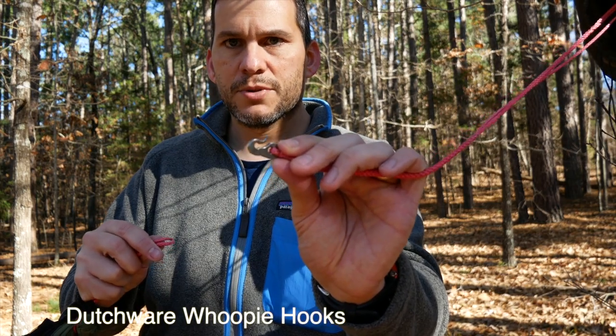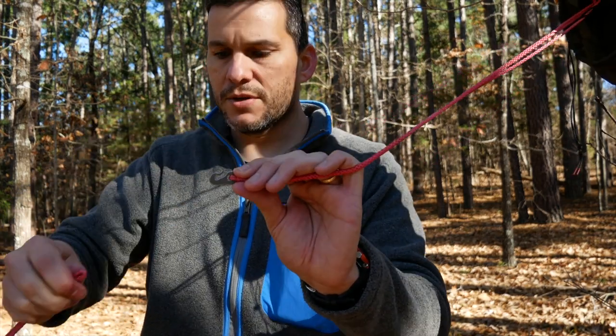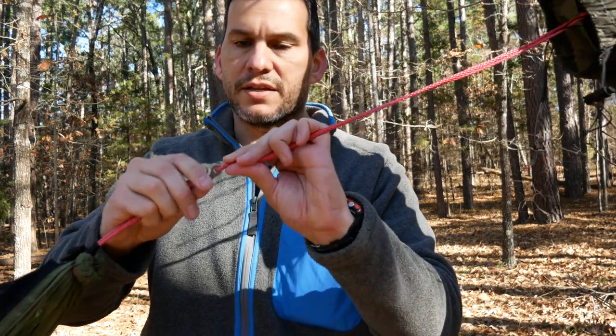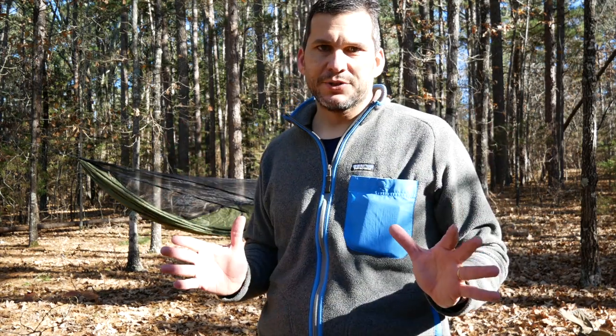I have these little Dutch clips right here — they're titanium, super small. They attach directly to the continuous ridge line right there. I want to emphasize I'm not detailing how to hang a hammock — I could do a video on that if you want. I would suggest checking out Spuggyver Backpacking. This is just quick and dirty to show you guys this hammock.